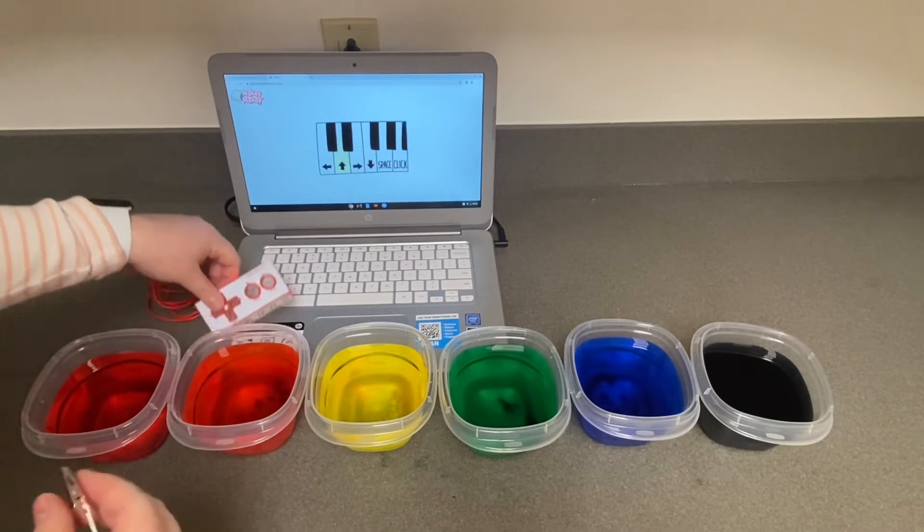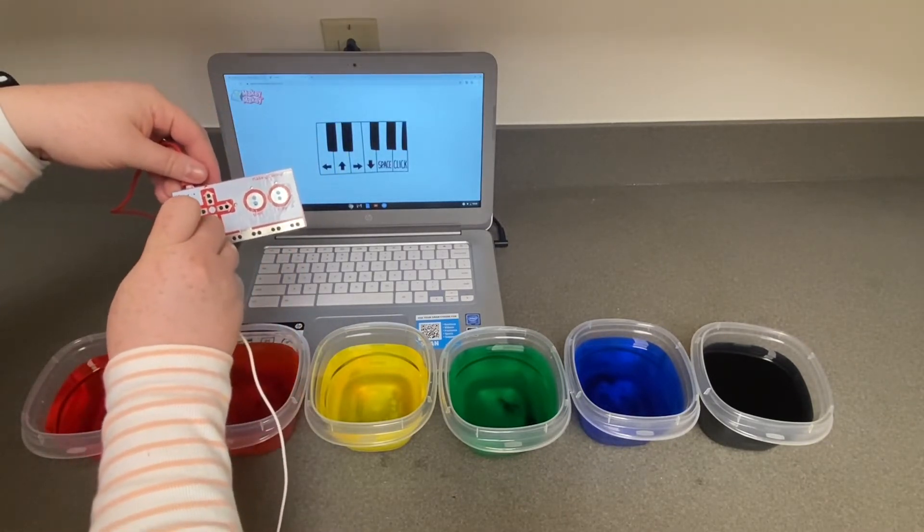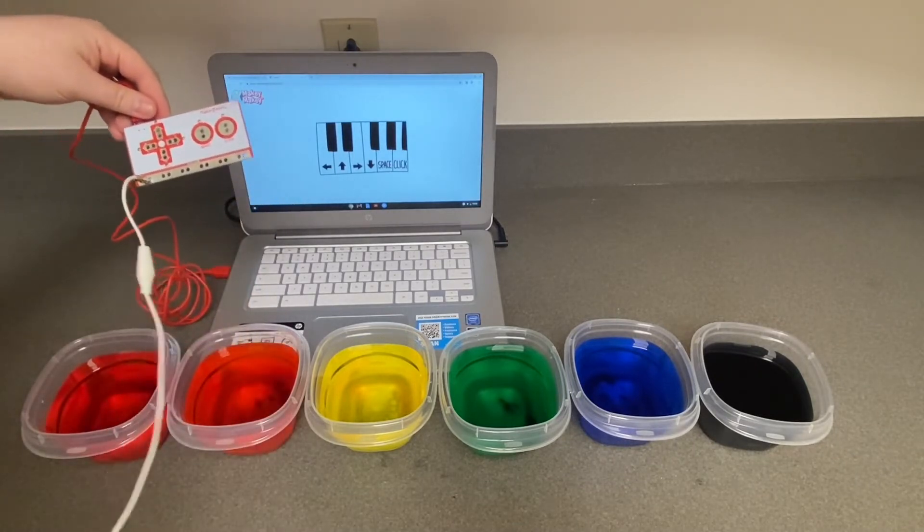Take an alligator clip and connect it to the bottom of the MakeyMakey board that says Earth. This will be the wire that connects you to the MakeyMakey.